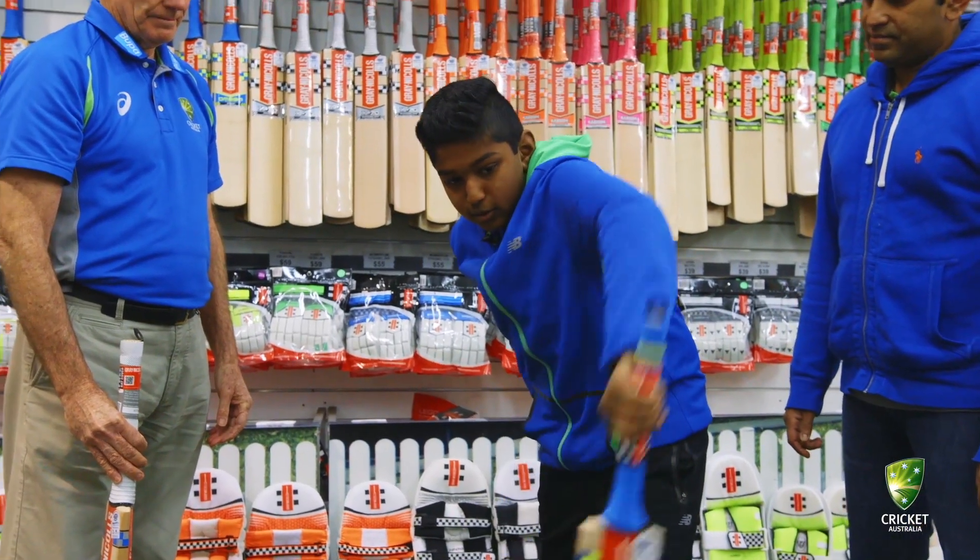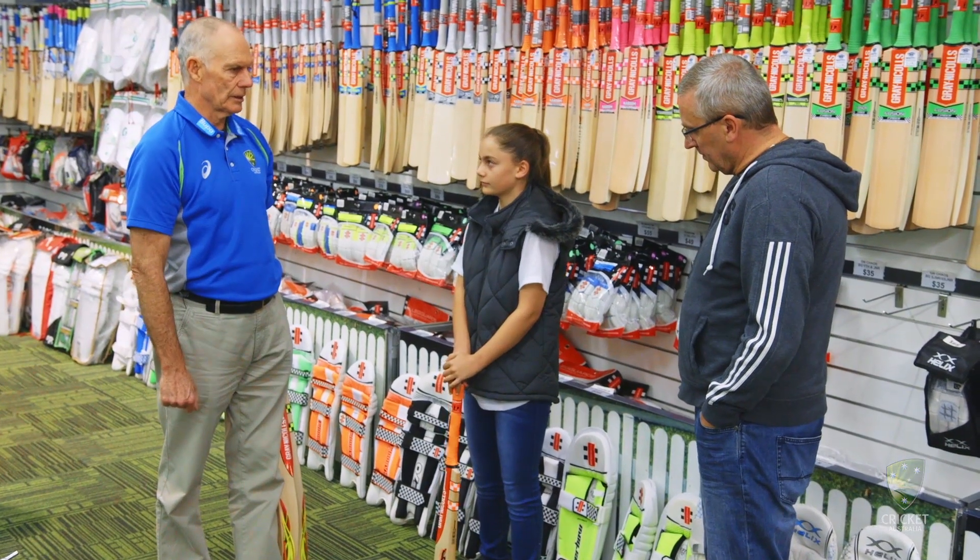Does that feel a bit better? Yeah, it feels much better. I think out of these, that one's pretty close to the mark.